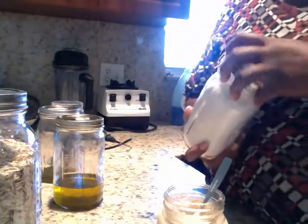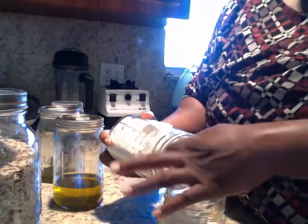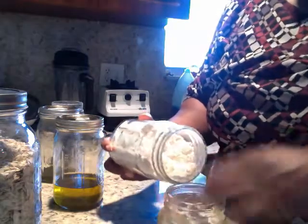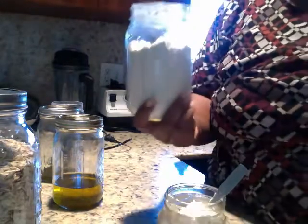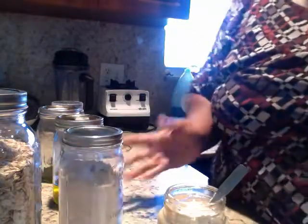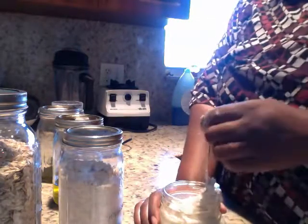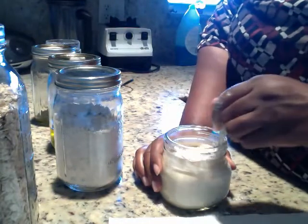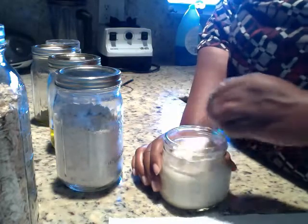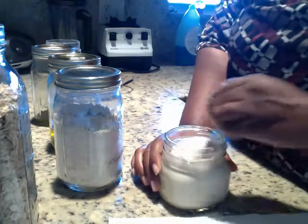I probably need to put more oats in here because I did put a lot of oil. I keep this in the refrigerator — my hands are clean, you want everything to be clean. This is my first time putting the oats ground up in the refrigerator since it's already ground I don't want it to lose any properties. I keep this in the refrigerator and I believe this will last about a week or so.